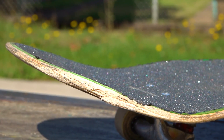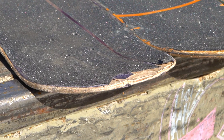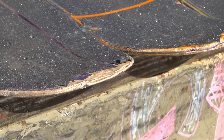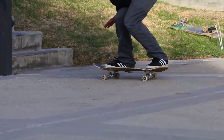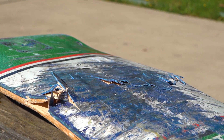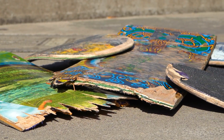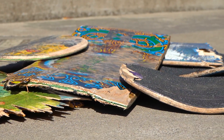Of all the components of your skateboard, the deck takes the most abuse. Decks wear out at different rates depending on how often you skate, where you skate, and what you skate. The obvious answer to the question is get a new deck when yours is very badly cracked, delaminating, or snapped in two.